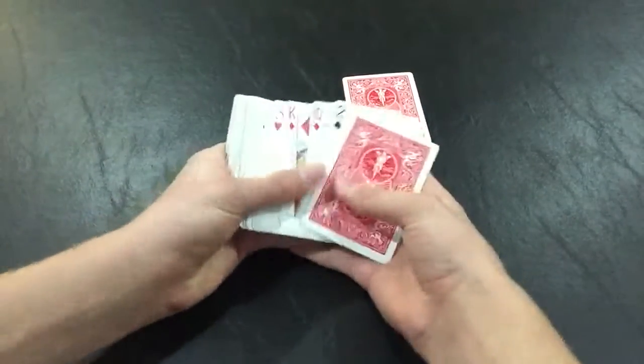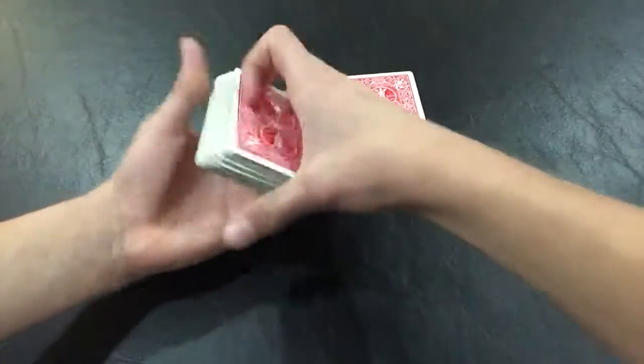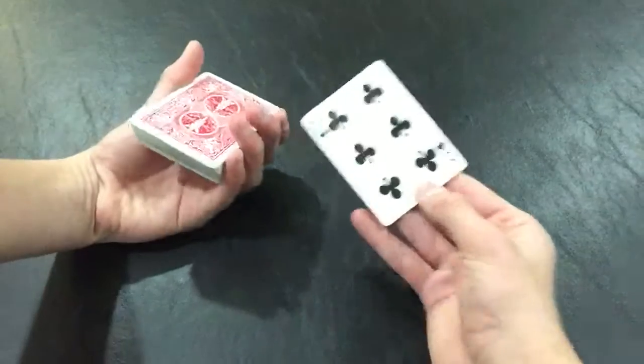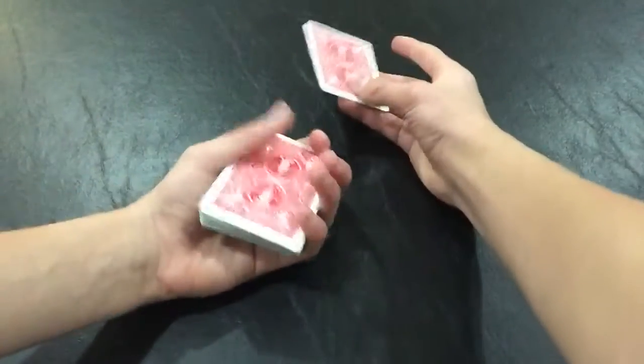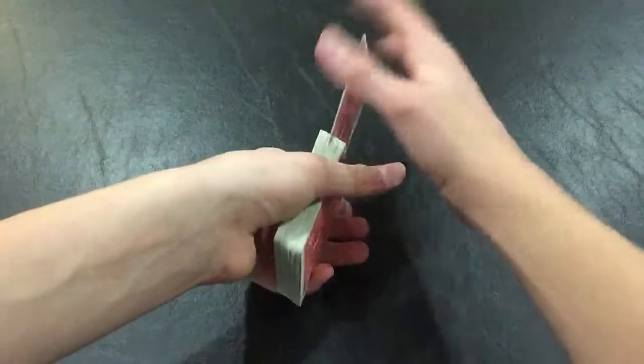Let's just say they pick that one. While they're memorizing it, you want to take the pack they picked their card from, turn it face up, and put it here. So now you have a face-down card and the rest of the deck is face up. Keep it squared up so they don't see that. Then they memorize their card, and you take their card from them and slip it somewhere into the middle of the deck.